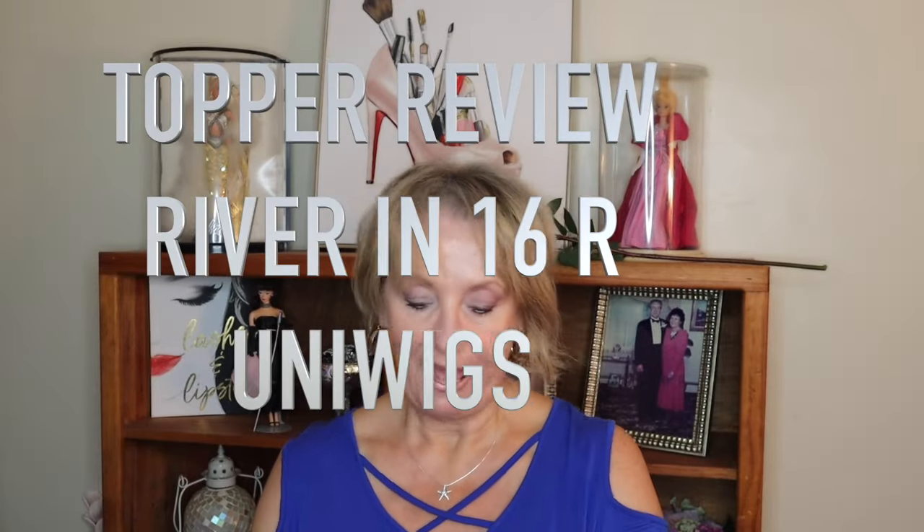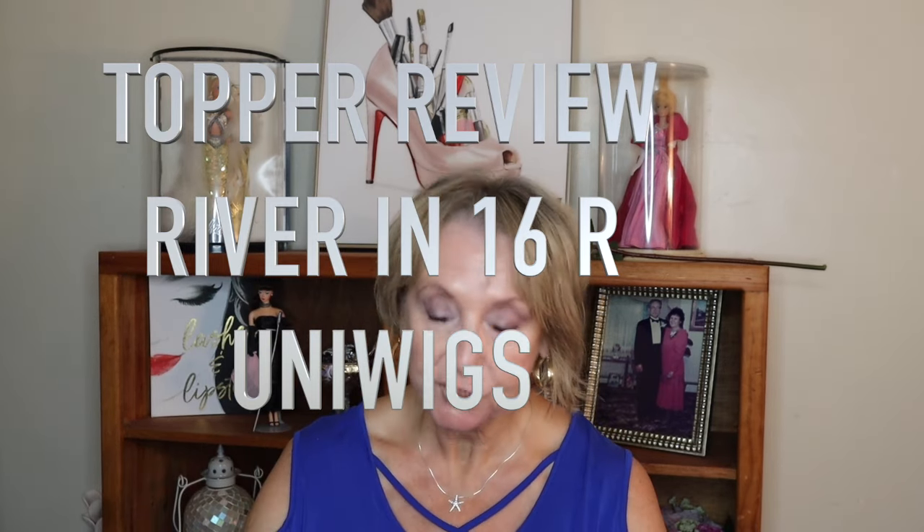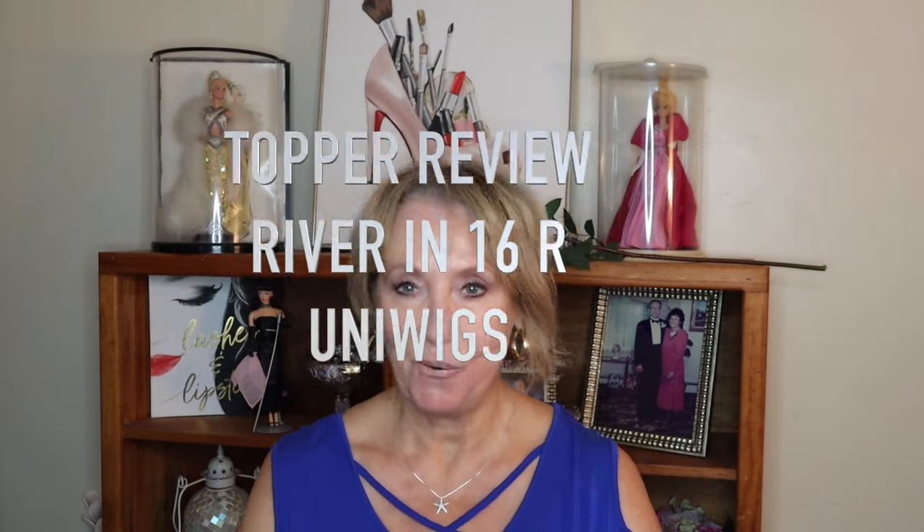Hey guys, it's Monica. I am going to share with you a topper review, and this topper was sent to me quite a while ago. For those of you that have been following me and connected to me, you know that 2023 has been just an unbelievably horrible year. I have to send out a super thank you to Uniwigs because they have been so patient with me.